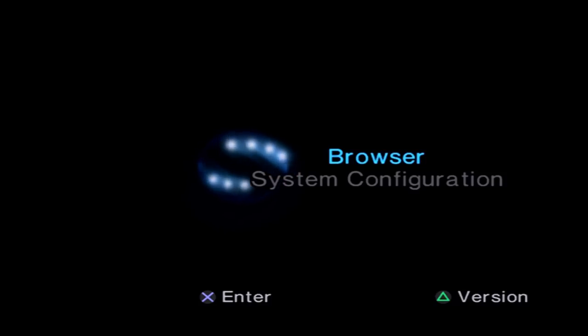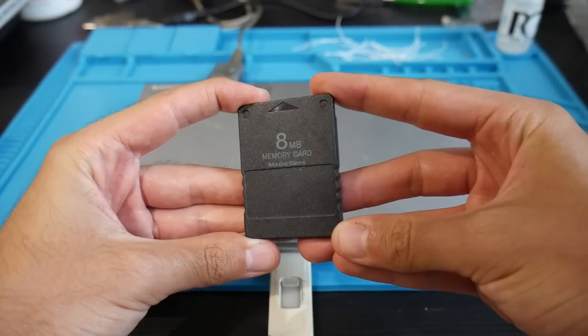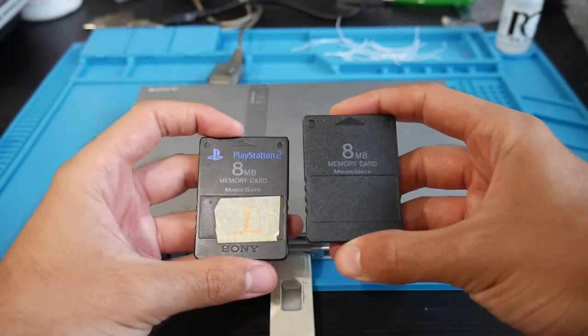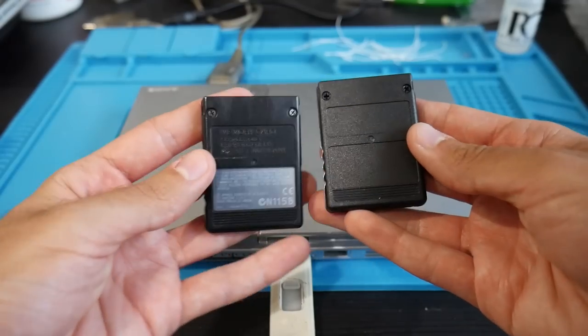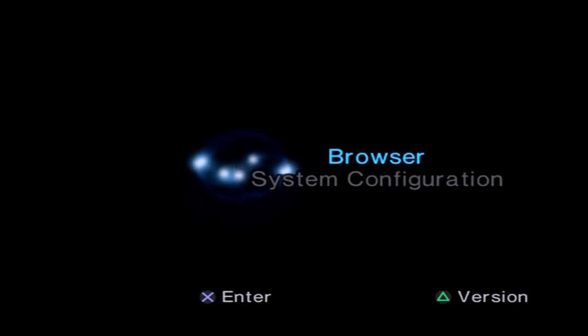On the topic of the memory card, Fortuna actually seems to work on more memory cards than Free McBoot does — I've seen people have success with clone memory cards. However, I always recommend using an official Sony 8 megabyte memory card with MagicGate. A good alternative is a third-party memory card as long as it has MagicGate, but stay away from those cheaper cloned cards that aren't really MagicGate compatible. If you want to use one, do so at your own risk.